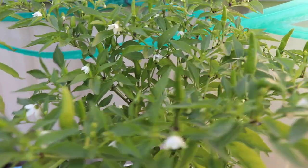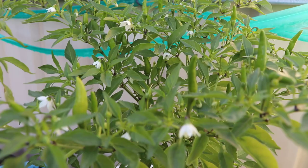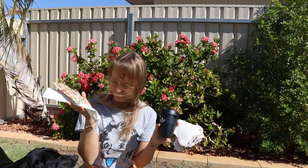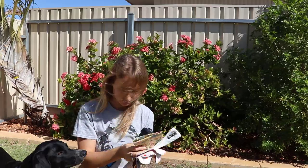The Diva Cup and growing my own fruit and veg when I can are things I've found very helpful and useful in my low waste journey.